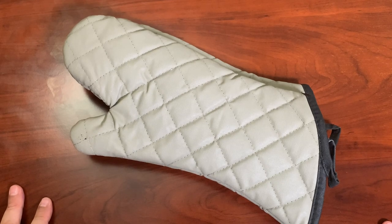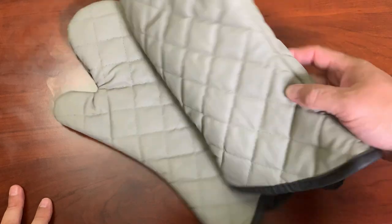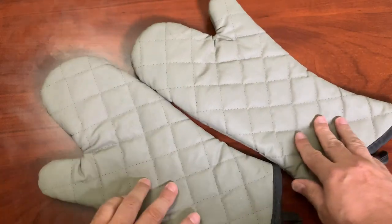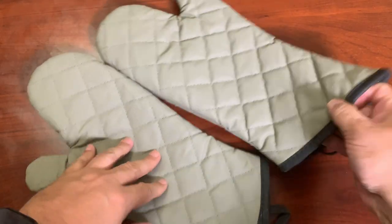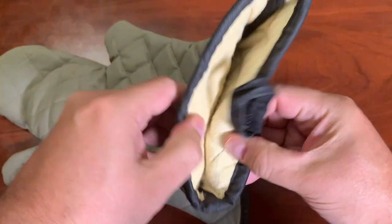Today we're looking at the Arkliber Oven Mitts. These are one pair of quilted terry cloth with cotton lining — extra long professional oven mitts that are 16 inches long.